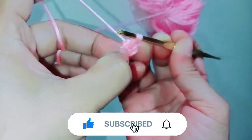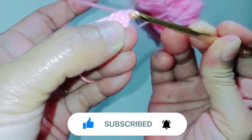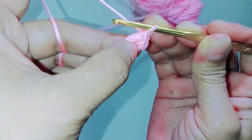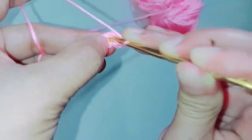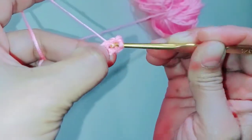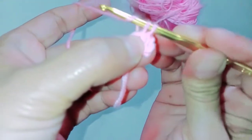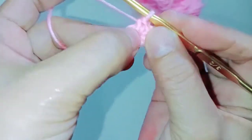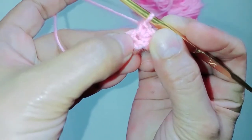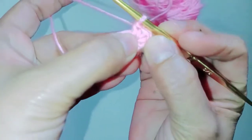Put your hook inside the ring, pull the yarn, then grab and pull through. Next, put your hook inside the ring, grab the yarn — two loops on the hook — grab the yarn and pull through: two single crochet. Next, put your hook inside the hole, grab the yarn, two loops on the hook, grab the yarn, pull through — so this is the third single crochet.